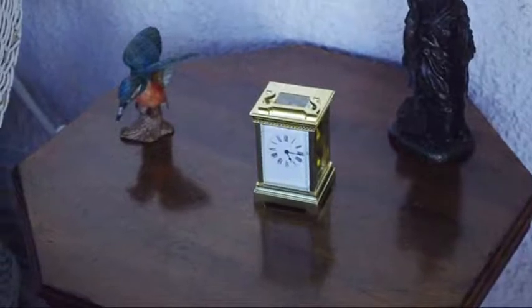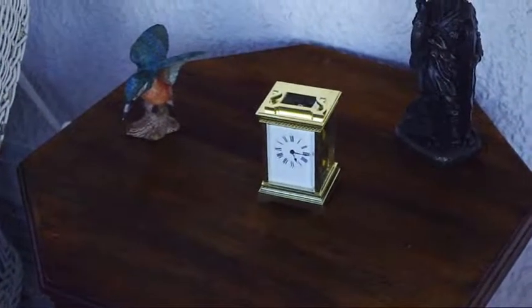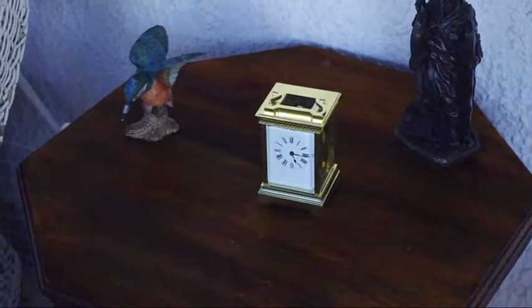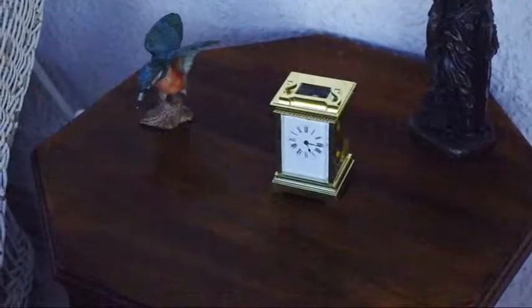Simple table with reflections — disappeared. Back again — disappeared.